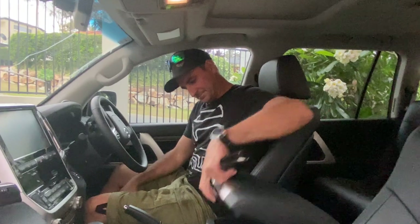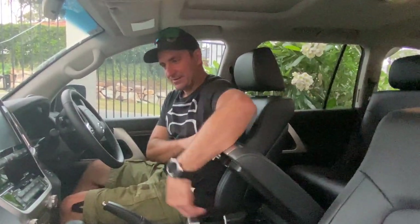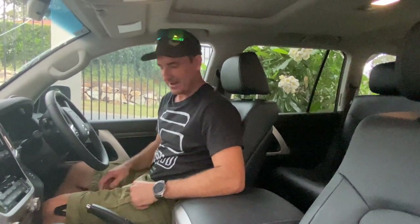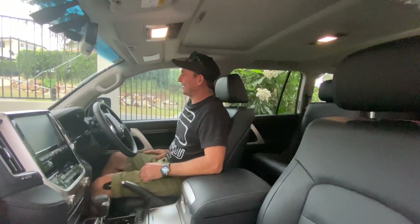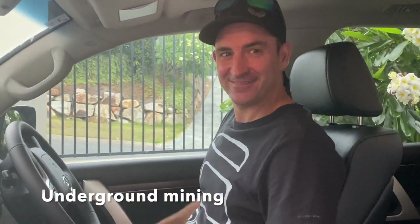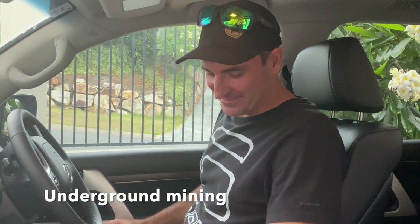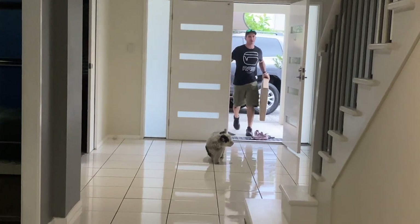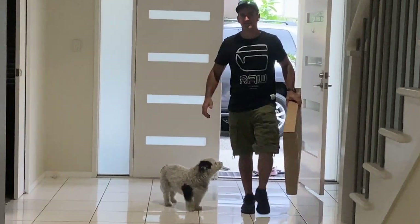Watch the mods as we go through this little journey of making this car like the last Ranger — the Ranger is gone now. We got this beast. Can't wait. Oh my god, I've just got home from work and I'm in this now. Love it. I'm in love with another woman!